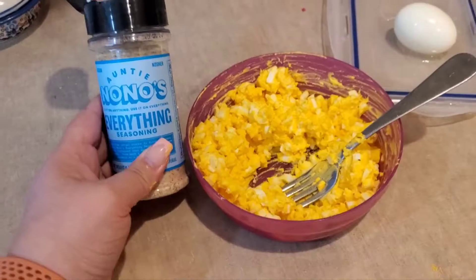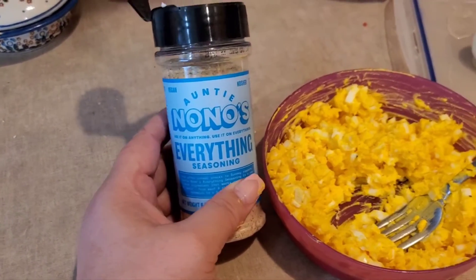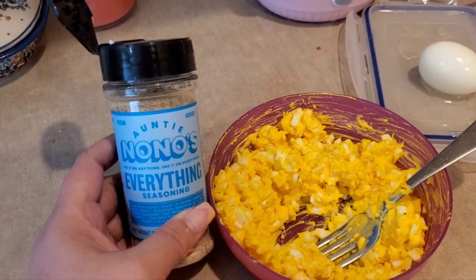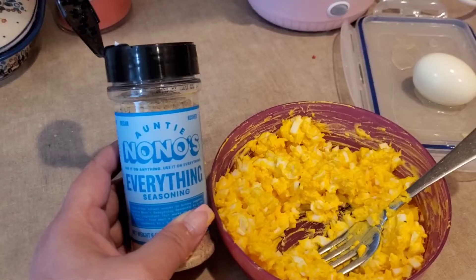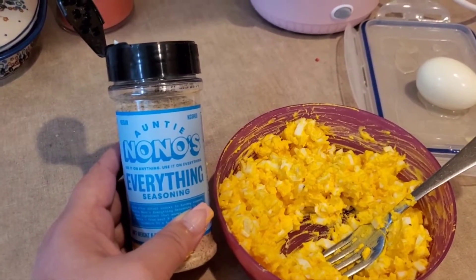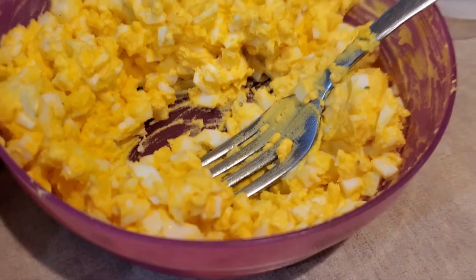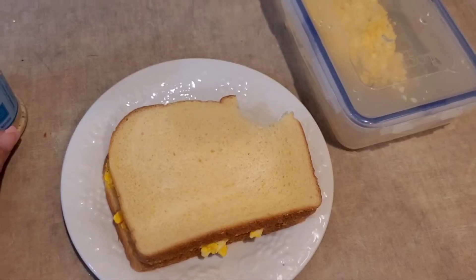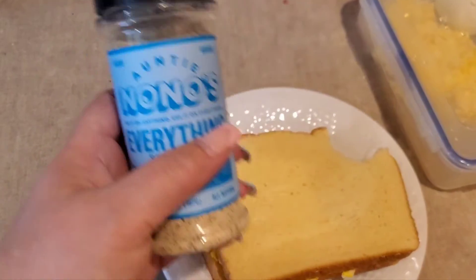Okay, this is my review on Aunt Nono's Everything Seasoning — it's freaking amazing. It's nine to ten dollars on Amazon, free shipping if you have Prime. We'll call this reviewing some Amazon finds, and I'm going to have the link down below.